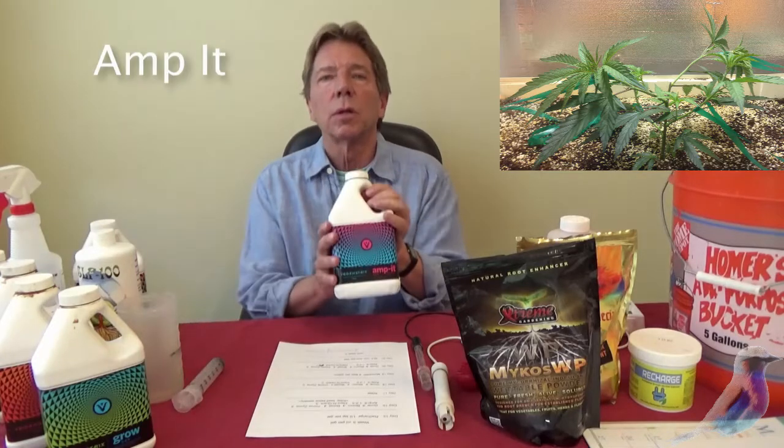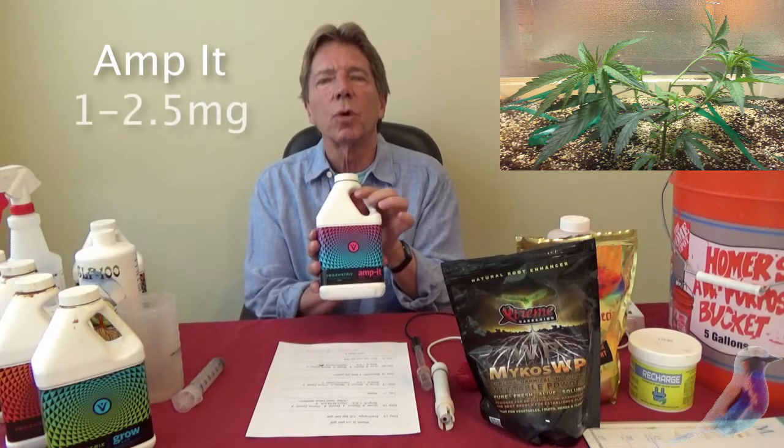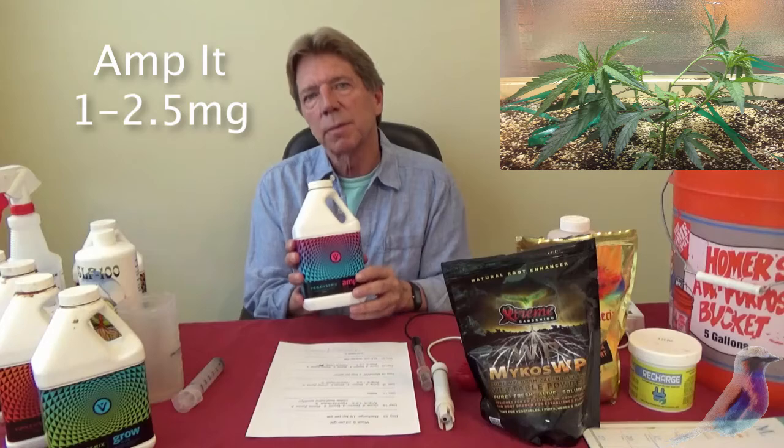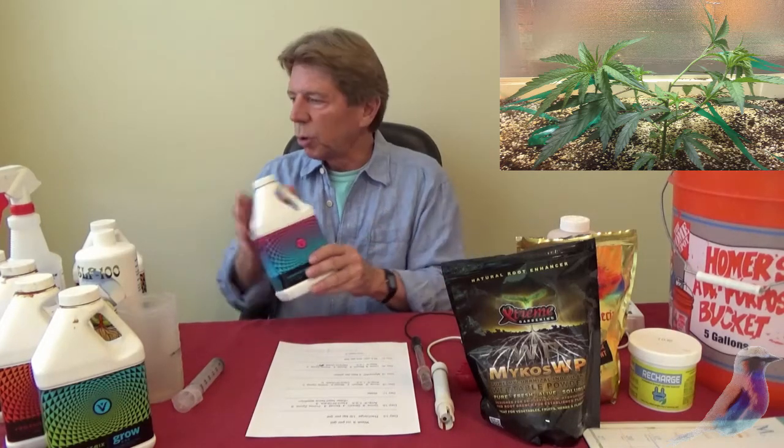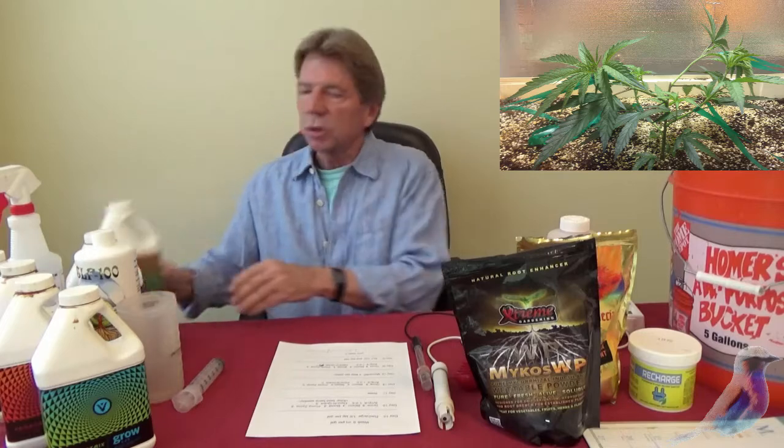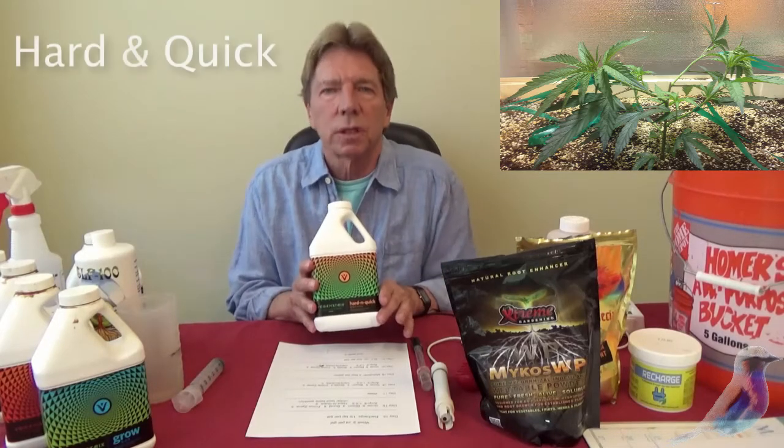Ampit will now be part of the program, anywhere from one to 2.5 milligrams per gallon. I'd start out with one, and then the next week go to 2.5. You're also going to use Hard and Quick, which is a foliar feed.